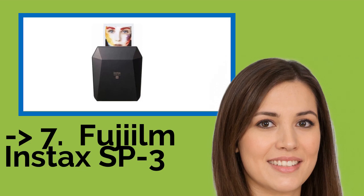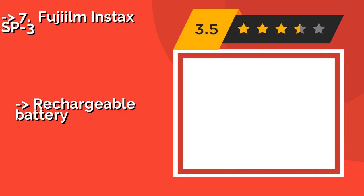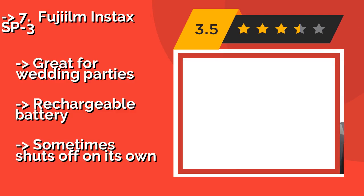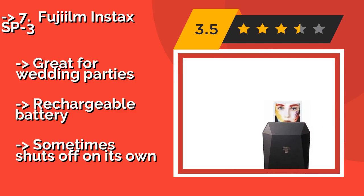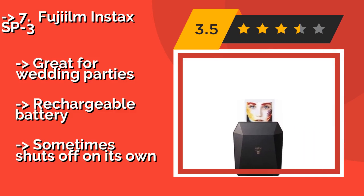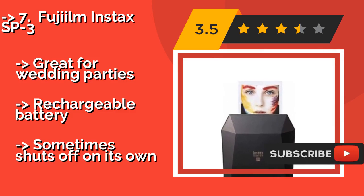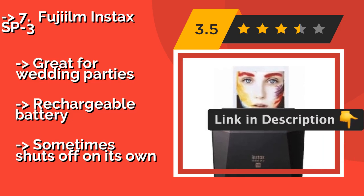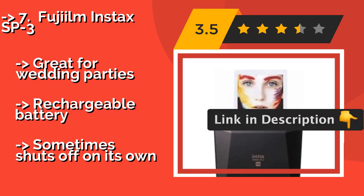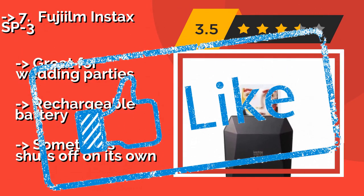The 7th one is the Fujifilm Instax SP-3. Offered in two equally sleek colors — white or black — the Fujifilm Instax SP-3, about $135, is one of the more popular options on the market. It prints and ejects photos rapidly, making it a perfect accessory to have at a social event or family gathering. Great for wedding parties. Comes with a rechargeable battery, but sometimes shuts off on its own.